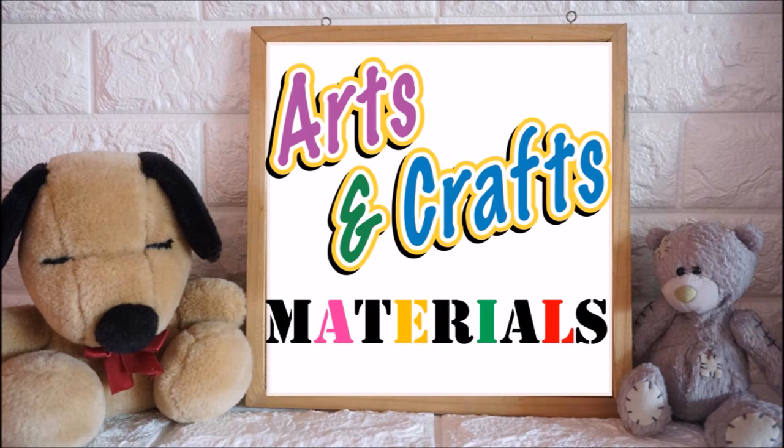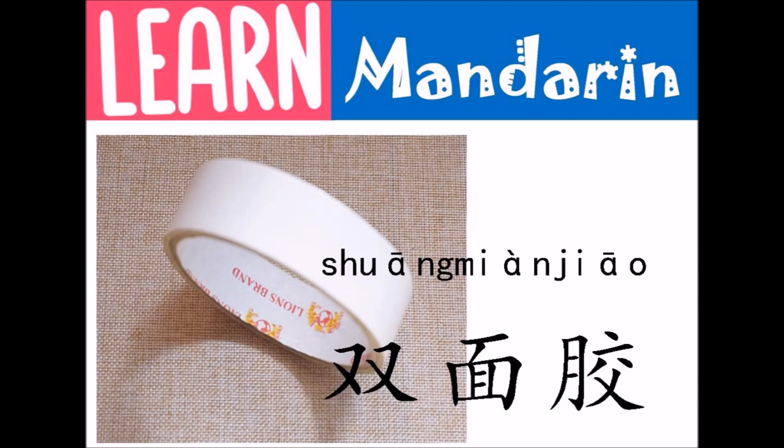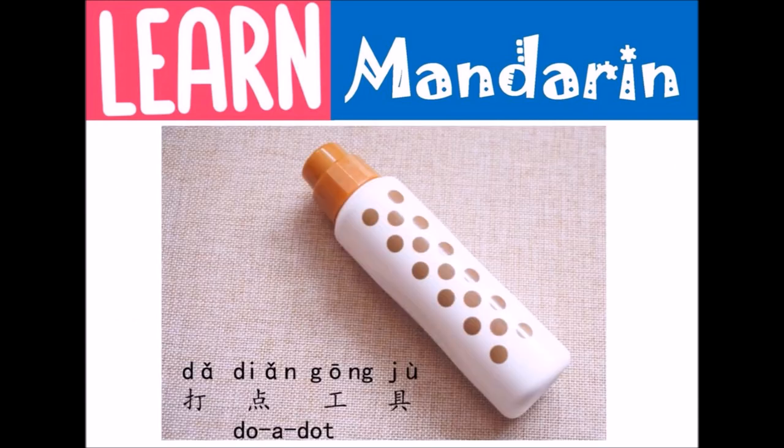These are the materials that we're going to use for our arts and craft activity. This is 废纸 (scrap paper). This is 双面胶 (double-sided tape). This is 眼 (eyes). This is 打点工具 (dotting tool).